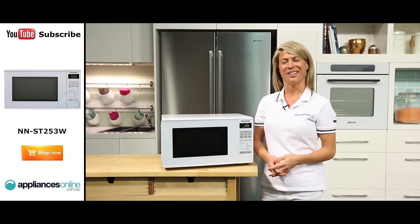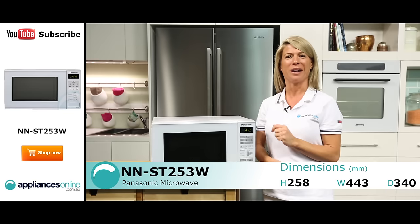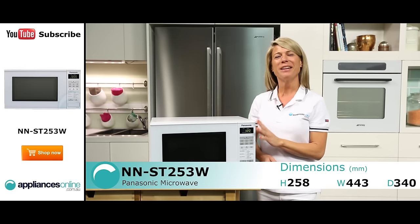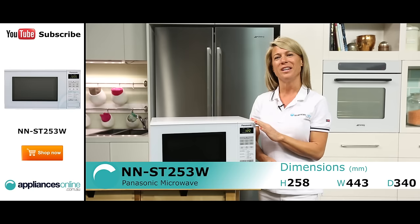Hi, I'm Mel from Appliances Online and today we're looking at the NNST253W Microwave from Panasonic. This Panasonic microwave is finished in a classic kitchen white and comes with a 1-year repair warranty.